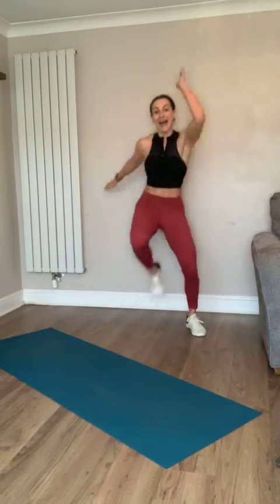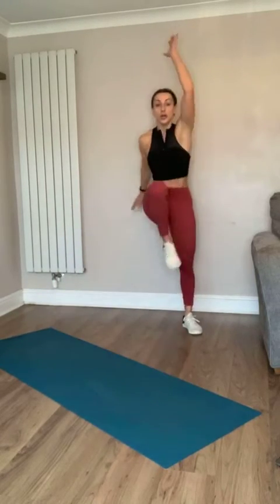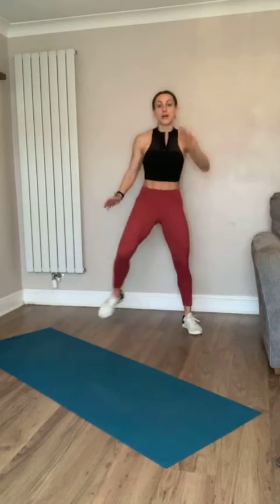Nice work! Power up, or reach for low impact. Power - you've got this, nice work. Three, two, one - ten seconds, going again on that leg. Ready? Three, two, one!